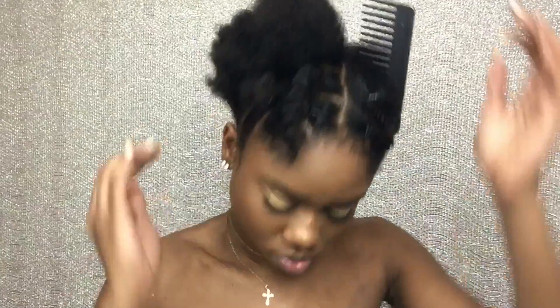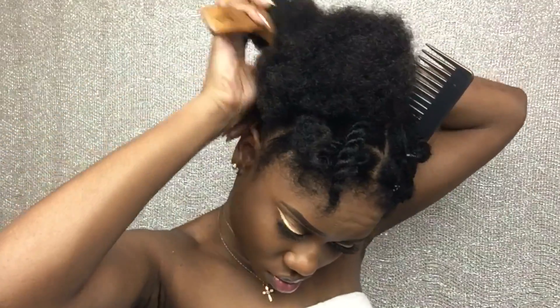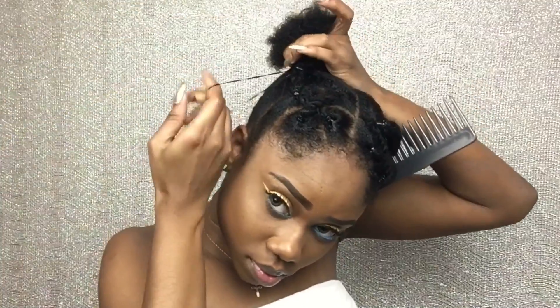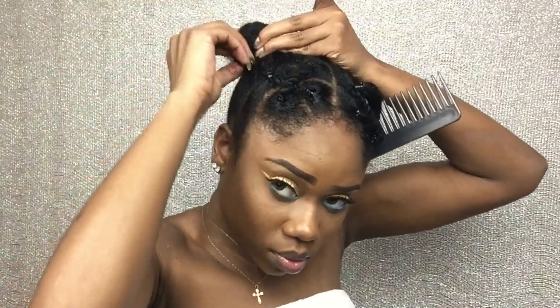This is what both sides are looking like. As you guys can see, my elastic bands are loose — I didn't want any tension at all, and I am not using gel to gather my hair. You guys can use gel if you want to. I'm just using my edge control. If you have a super hold edge control, that will be perfect, but for this look, gel was absolutely optional for me.